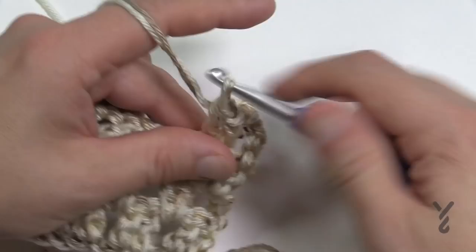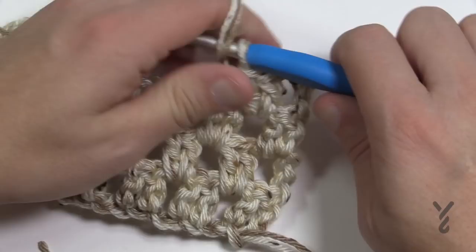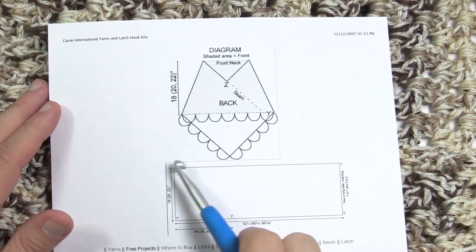Go back and forth until you reach the required height — 18, 20, or 22 inches measured from the edge to the top. Once I have that done I'll come back and we'll put it together and do the bottom scalloping. In the diagram, we have a flat unit that we're going to fold down, and then we'll look at the back seam to start assembly.